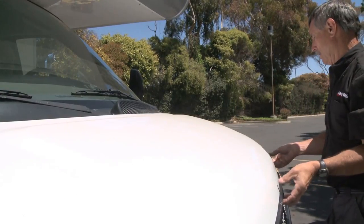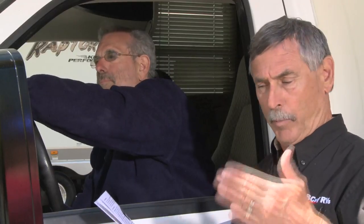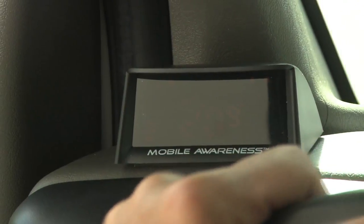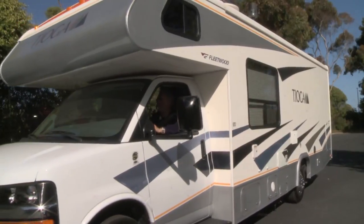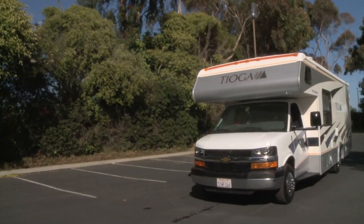I think all we need to do now is set the zero distance and we're ready to test. We're going to set this at zero because there's nothing protruding behind the motorhome — our sensors are flush with the back of the bumper. If you have a spare tire or a box sticking out, you'll need to measure that and add that distance as your zero point. Hold the button down while turning on the ignition and it scrolls rapidly up to 21 feet. Once you hit 21, click it two more times and you're at zero. Leave it for three seconds and you're zeroed out. The screen's on — all we need to do is back up and give it a test. Whoa! I'm a believer!